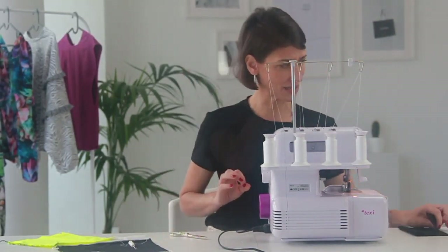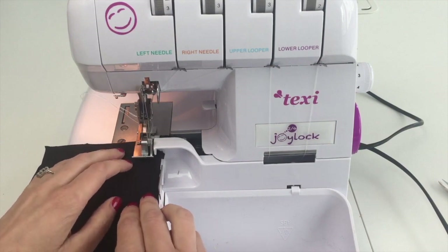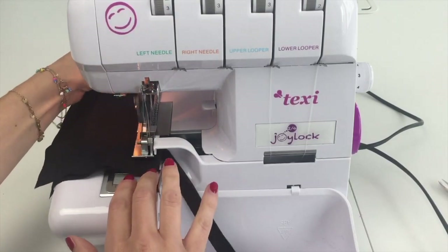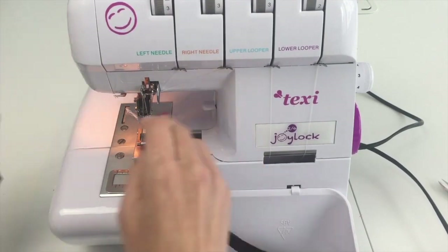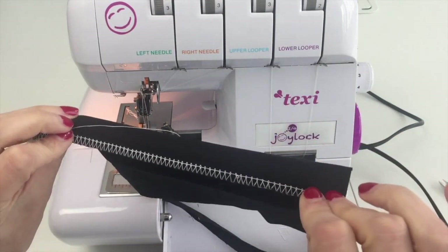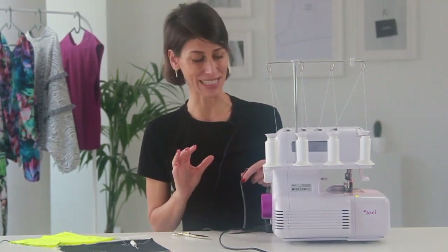I'll drop the presser foot, turn the machine on, and sew a few stitches using my hand wheel just to make sure the overlock stitches are forming correctly below the presser foot — and they are, so everything is threaded correctly and we're ready to go. I have a woven here and I'll sew a test, starting slowly and then faster. The tension looks pretty good right out of the gate. If your four thread safety stitch doesn't look like mine, definitely check the tension lesson.